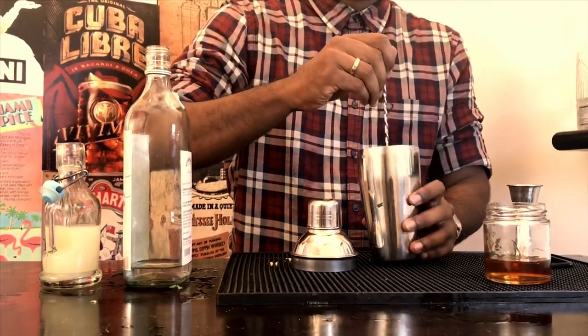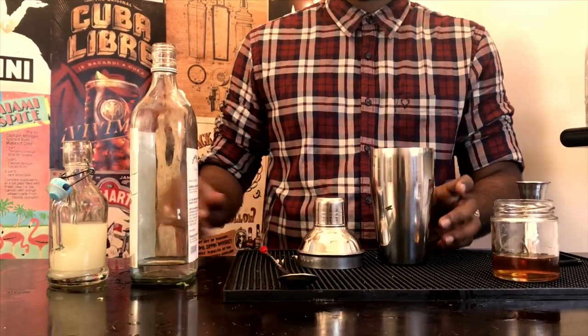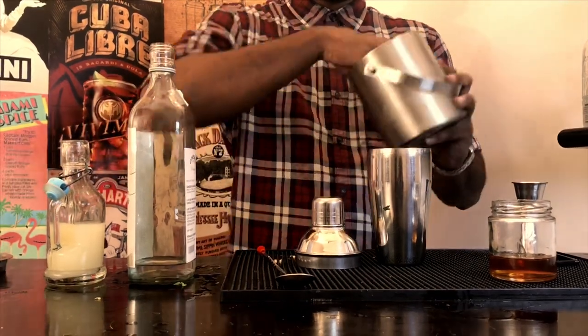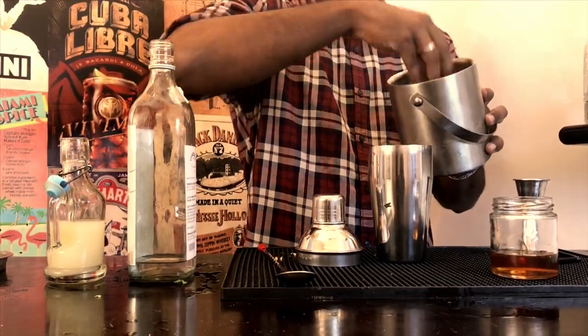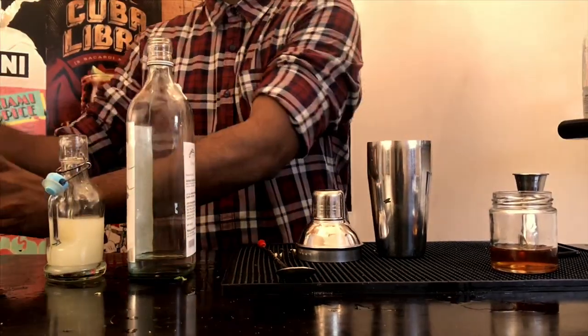Now, stir the honey in your shaker so that it's totally incorporated. Fill three-fourths of your shaker with ice. A pro tip: never cheap out on ice. Ice is crucial to all cocktails, especially simple cocktails like these.